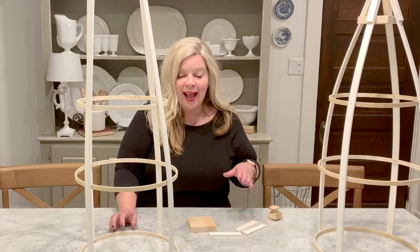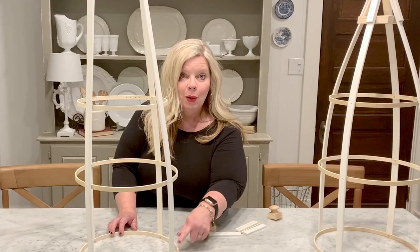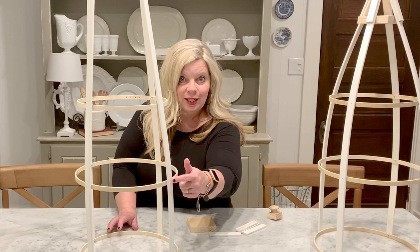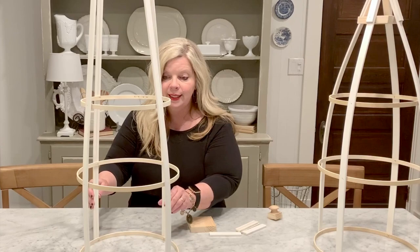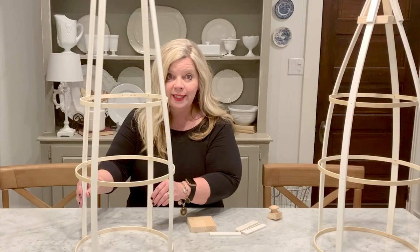Now we have attached the sides of our molding to the embroidery hoop on the bottom. We also added a second embroidery hoop of the same size to the other side of the molding, and then lastly we attached our smallest embroidery hoop to the top. We have all four sides attached, but as you can see, the challenge is that it is not very stable. So we're going to go ahead and finish it at the top.